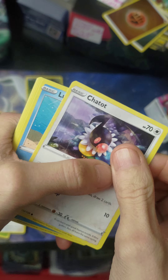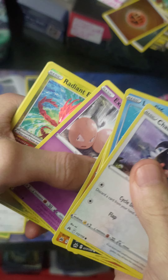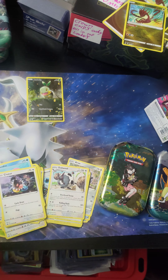Alright, the last pack shall bring us something good. Execute! Another radiant — I've pulled three of these recently. Wow, okay. Thanks for watching guys!